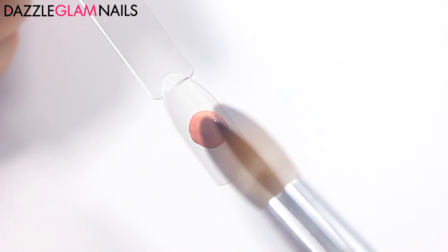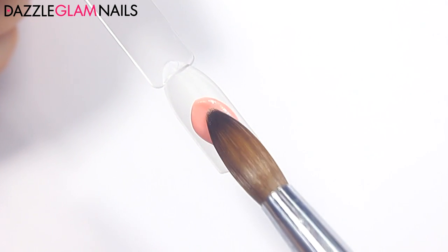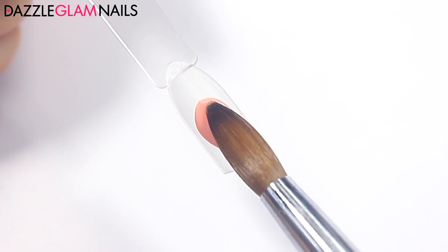I added some white acrylic powder and mixed it all together, and I also added a tiny bit of brown because I felt that it was a little bit too pink. Now I'm going to swatch this and see how it looks.